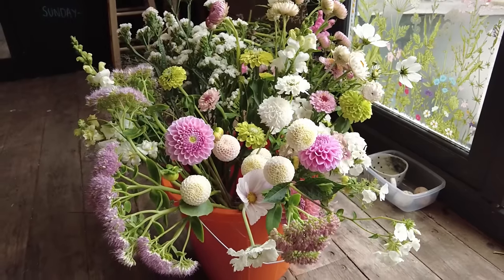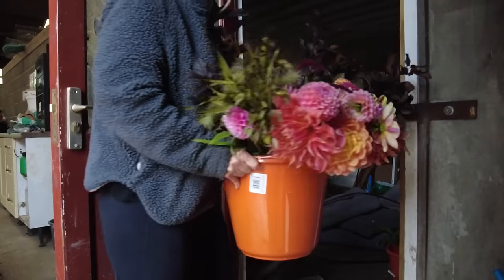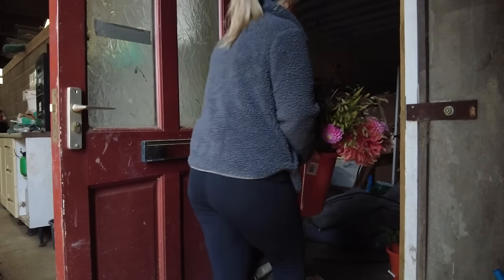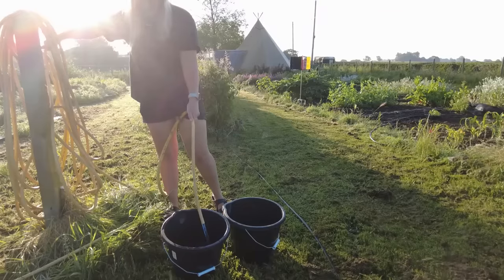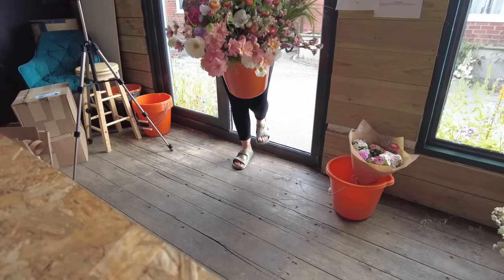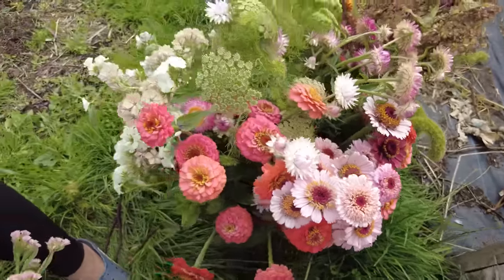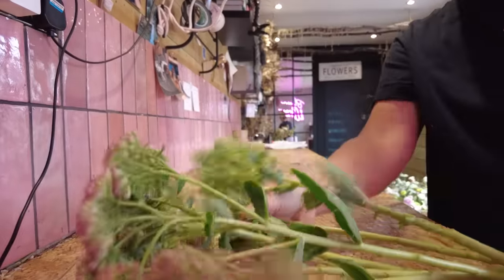It's really important to condition flowers in the right way to prolong vase life. Putting flowers into cool water in a dark place is going to be the best environment. I put mine in a cool barn — a room within a barn — so it stays really nice and cool and dark, with buckets filled with nice cool deep water and not over-packed with flowers. I like to condition my flowers overnight, and it's amazing to see how they perk up — they go in looking a little sad and come out looking perky and bright.